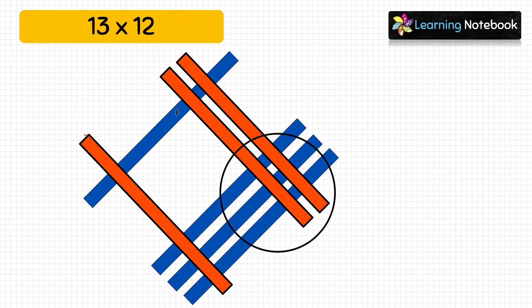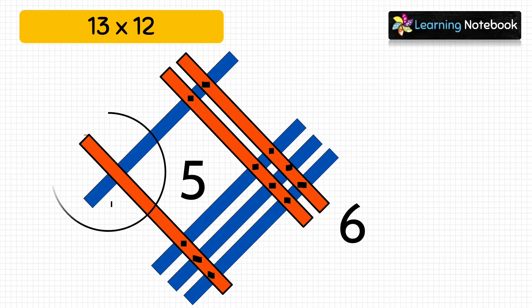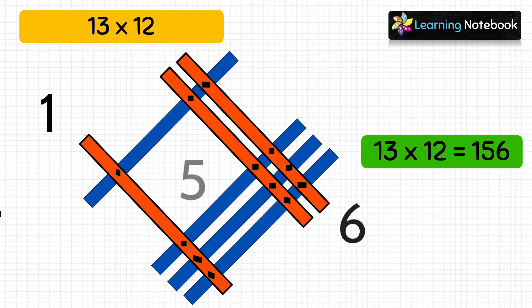First, let's count on the right: 1, 2, 3, 4, 5, 6 — so let's write 6. Now we will count the middle meeting points: 1, 2, 3, 4, 5 — let's write 5. Next, count the number of meeting points on the left, which is only 1 — so we will write 1. So students, we have got the answer as 156. 13 × 12 = 156.